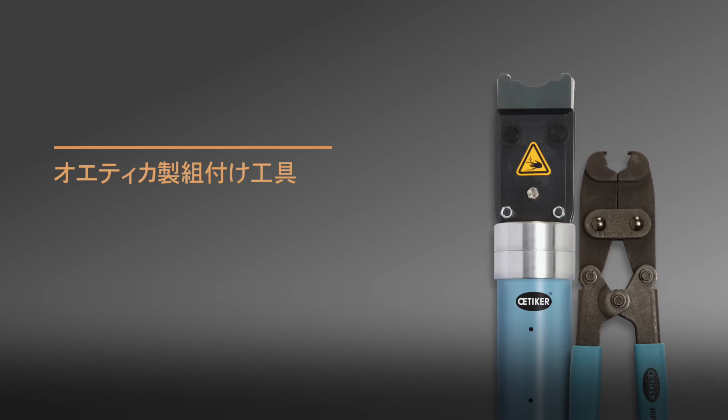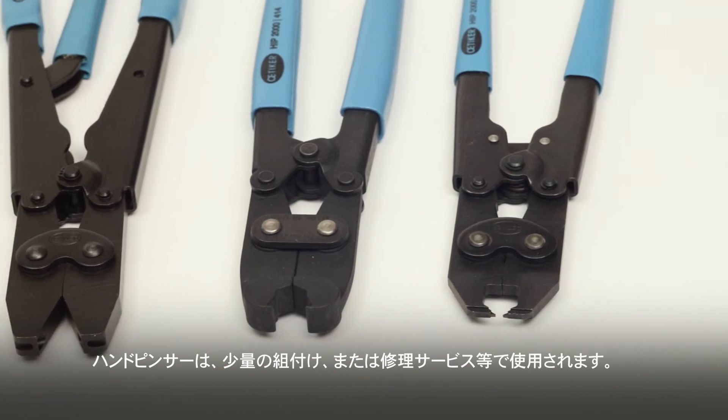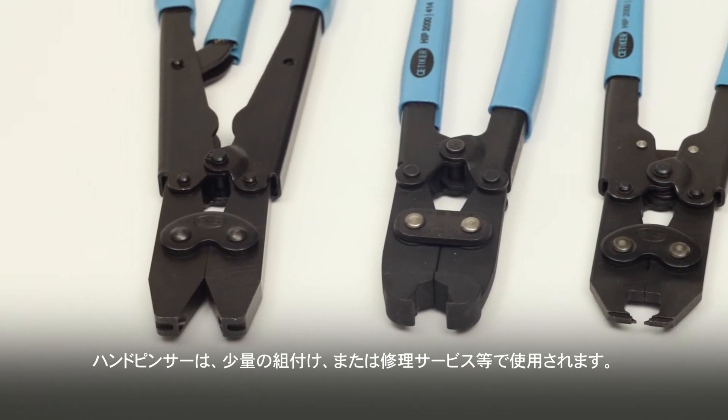Odeker installation tools: Hand installation pincers, or HIPs, are used for low-volume assembly or service repair work.